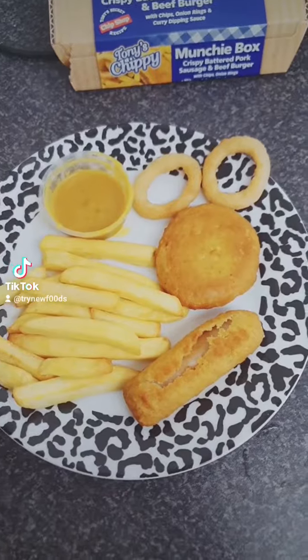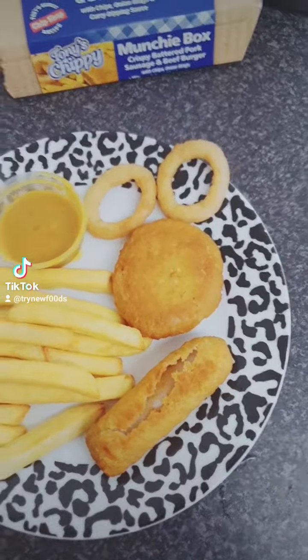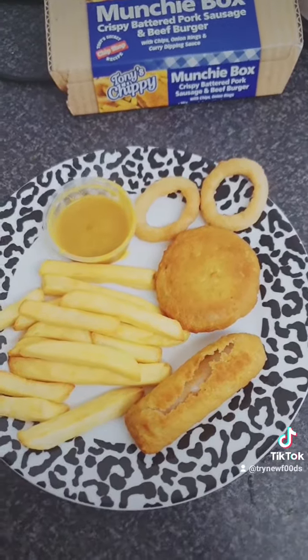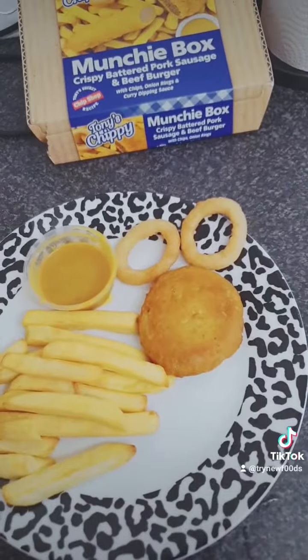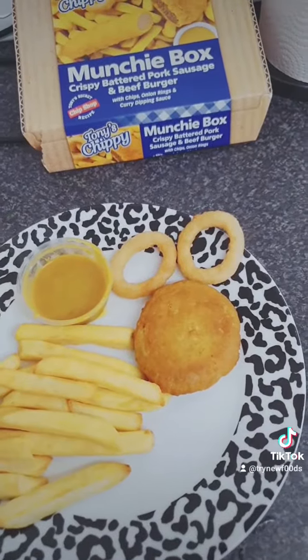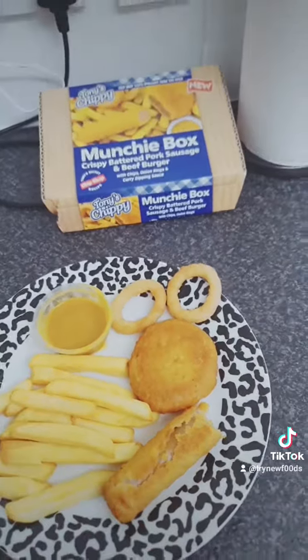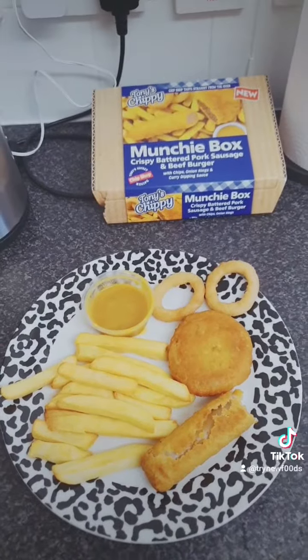Here we go — is it ready? Oh, that curry sauce is really nice. Hot. Oh, that's actually really nice.